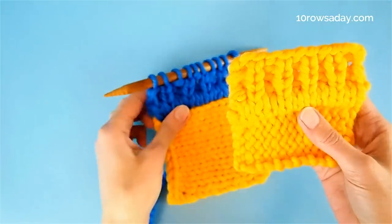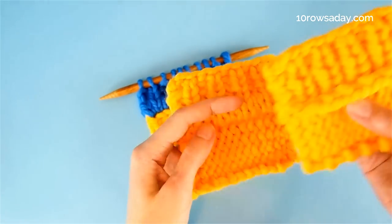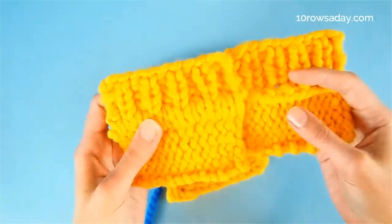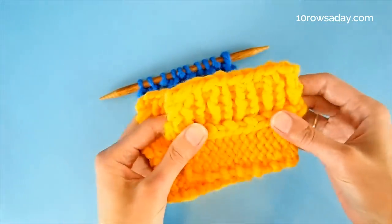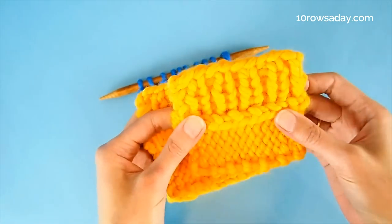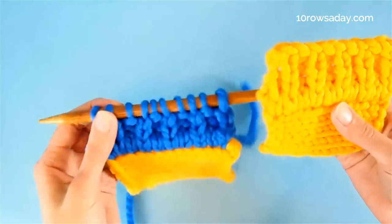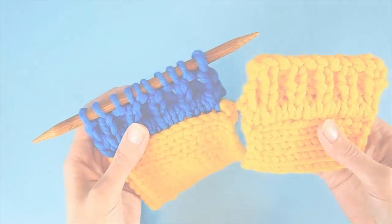It looks very much like professionally finished edging, which is a great improvement compared to the look we get normally when we simply pick up stitches from the edge of the fabric without making these beautiful mini bands that hide all the mess inside. This edging does not look really nice on the wrong side when we pick up stitches in the usual way, but it's not a problem here when we hide that ridge inside beautiful mini bands. Happy knitting, my friend!